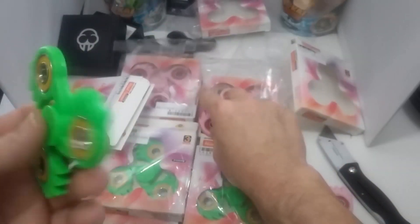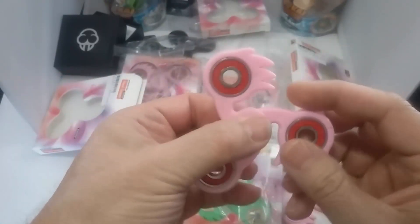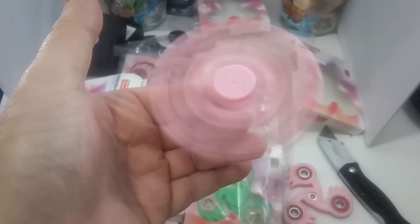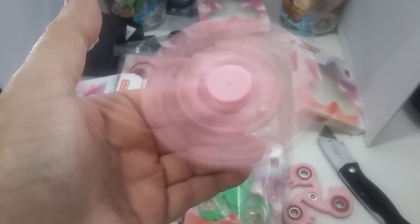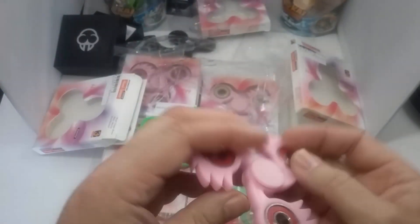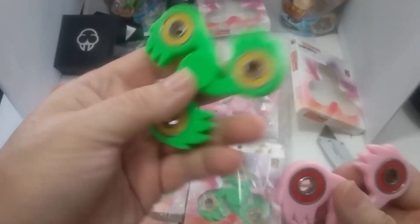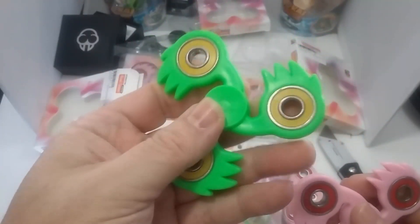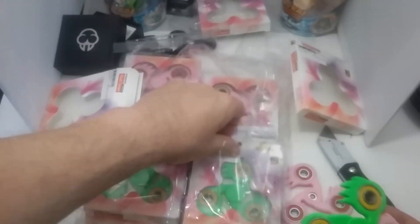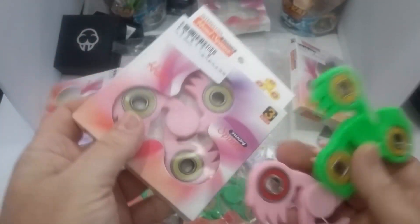It may just need breaking in — it may have extra oil in the bearings, because that pink one did spin pretty well. It might even need a little oil — not sure; need to experiment and find out. That one's going to spin for a little bit longer, probably closer to a minute. I'll give these the benefit of the doubt that they just need to be broken in a bit — spun a bit to work out any extra oil in the bearings.